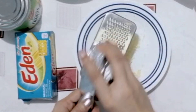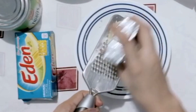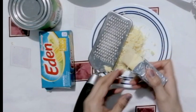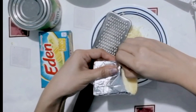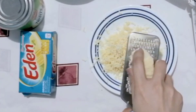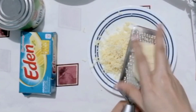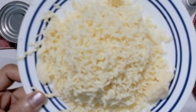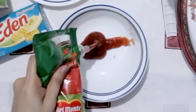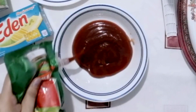Sunod na nating ihanda ang ating cheese. Gadgarin na ito upang mabilis nating mailagay mamaya sa ating tinapay. Ilagay ang ketchup sa isang lalagyan para mabilis itong magamit mamaya.